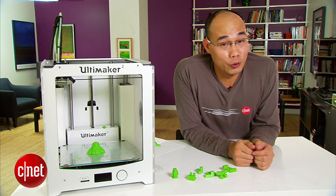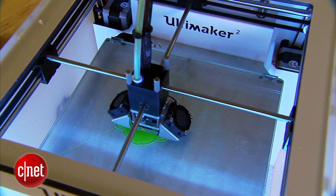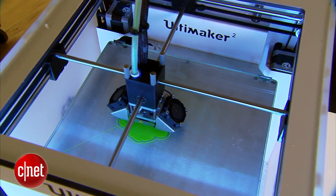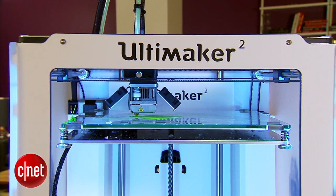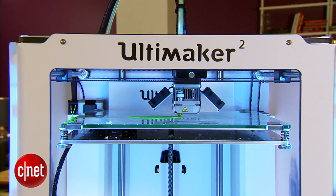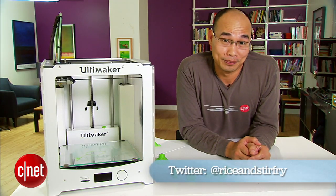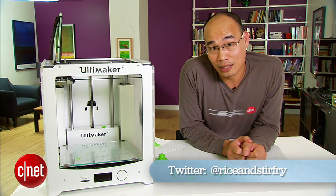Well, my guess is maybe I couldn't do a good job of calibrating the platform — but then why did it print all of these okay? And seriously, if I couldn't do that, do you think you can? Well, if you do, there's one more hurdle: the price, which is very expensive at around $2,500 in the US or about 1,800 euros in Europe. For that money, I would hire a real sculptor — actually, I know some who work for free.